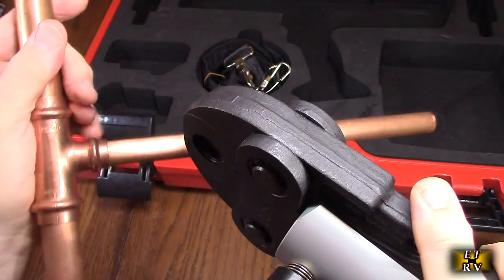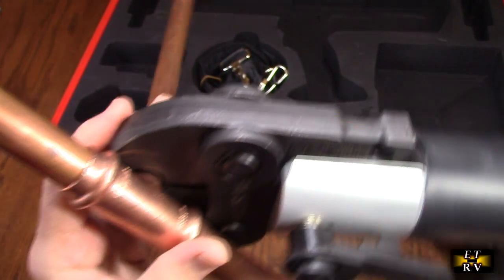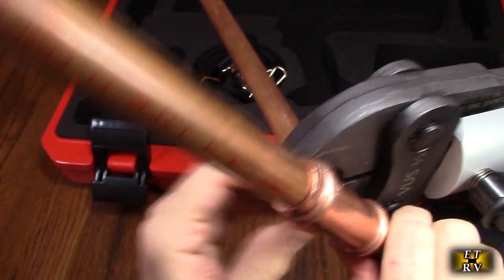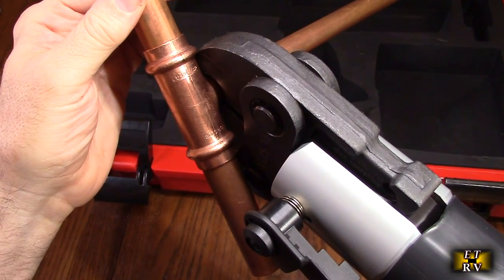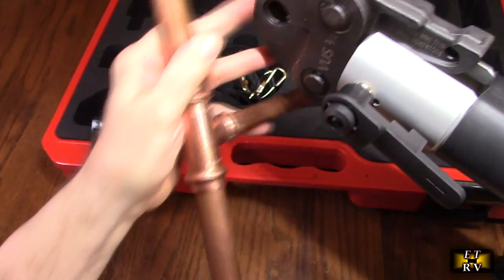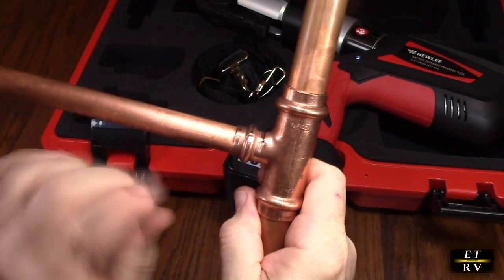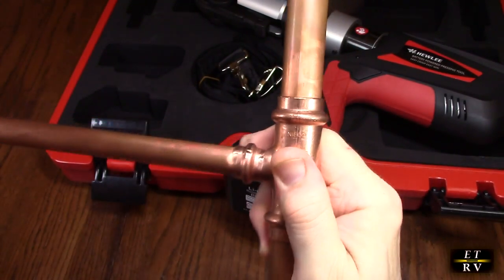Now let's try to compress this half inch fitting in a tight location. I'm going to put the tool on there, make sure it's lined up correctly — checking the front to make sure I'm centered. Now we're going to turn the tool on. And it finished, gave a nice beep. I open the jaw and let the tool sit — and there's what it did. It compressed that ring on there, so now I can't move that. That's a watertight seal on that half inch line.